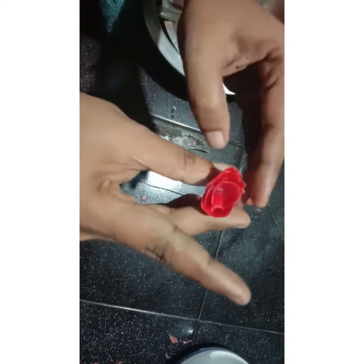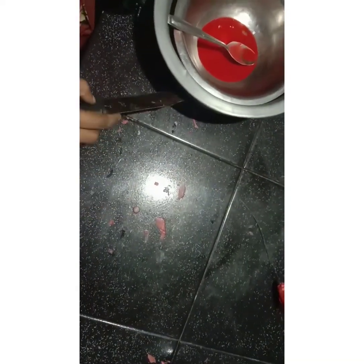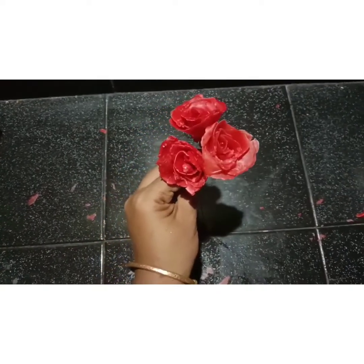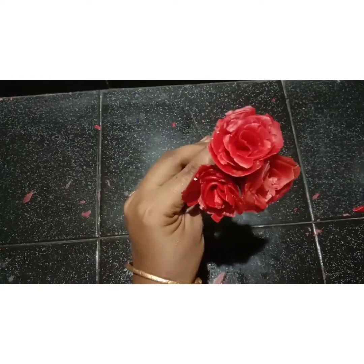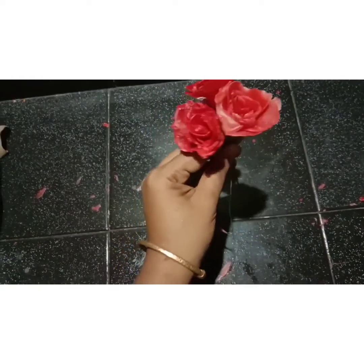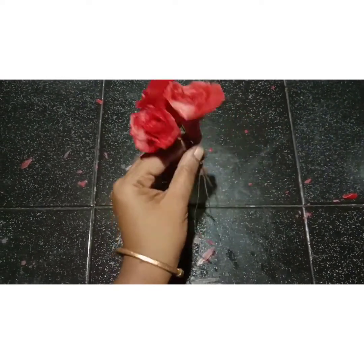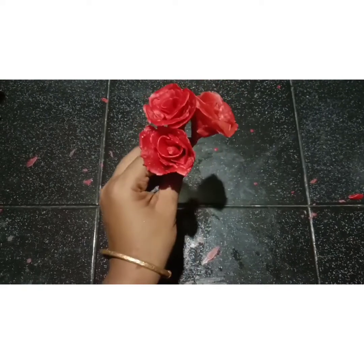I am going to make this a little bit more. I am going to make a small piece. We are ready for 3 flowers. We are ready for the rose flower vase. We are ready for the flower vase.